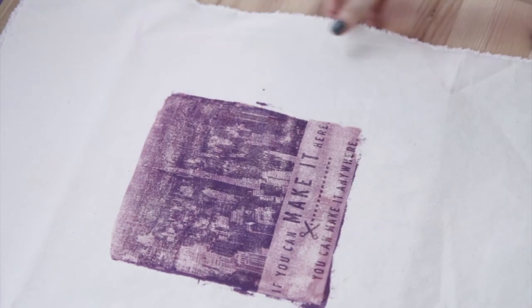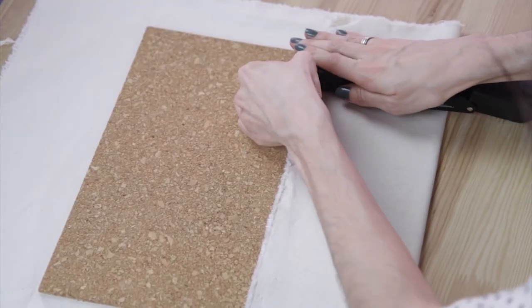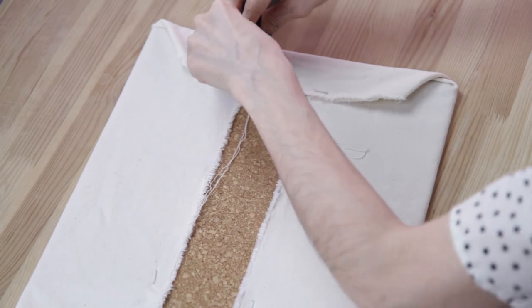After you wash and dry the piece, iron it on the wrong side to get any wrinkles out. Then we took a 12 by 12 inch piece of cork board and stretched the canvas across it and used staples to secure it in the back to create our wall hanging.